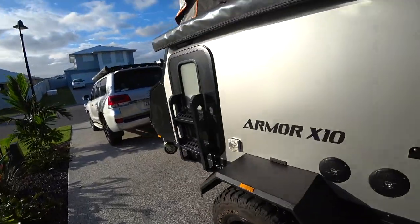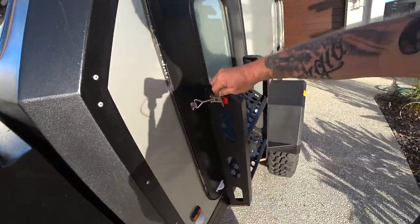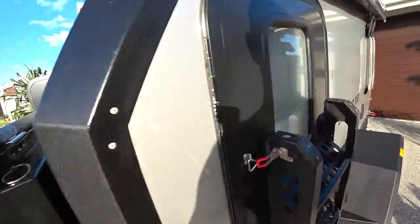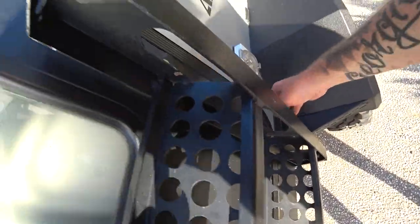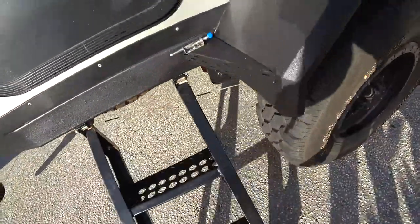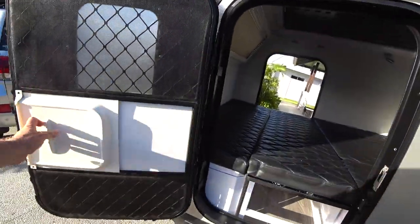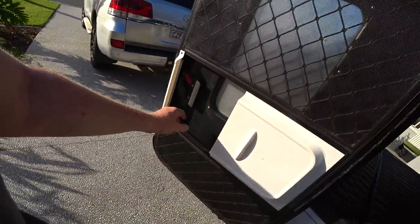You've got another table and another door on this side — same deal. Really easy. You've got the option for the fly screen on this side too.